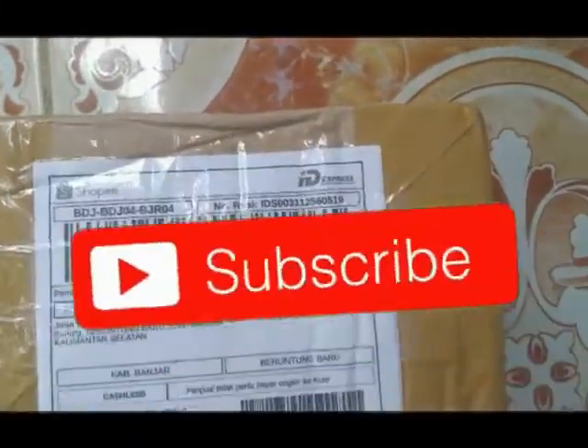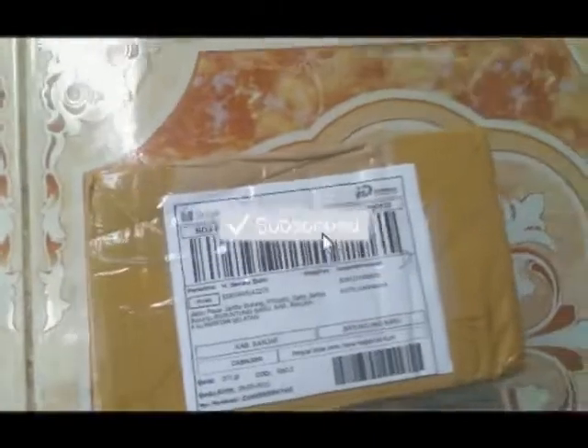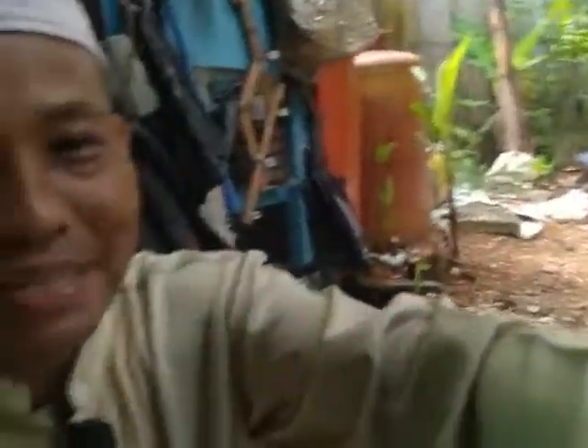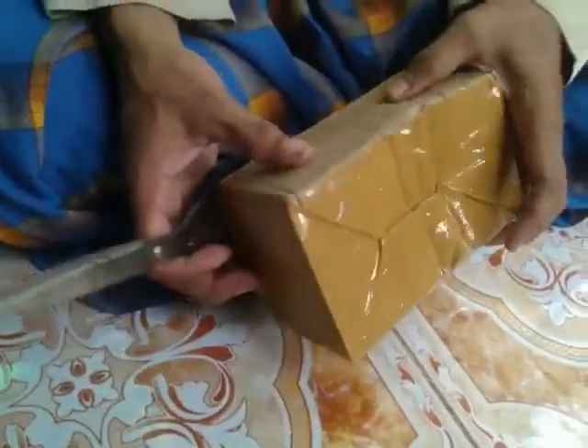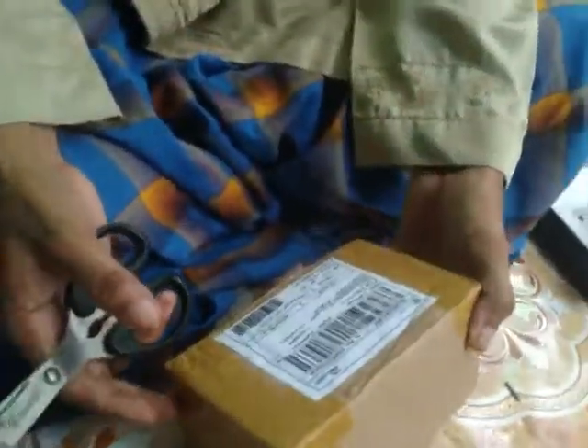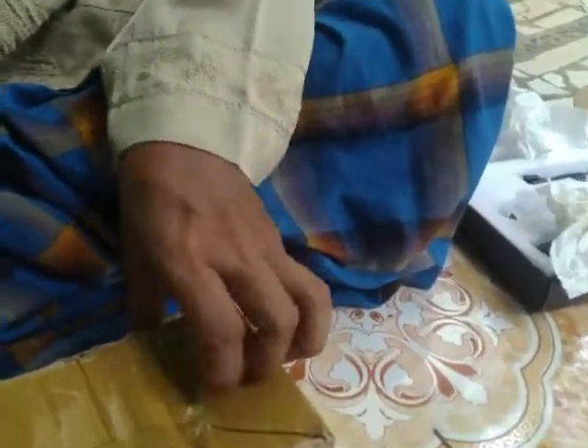Assalamualaikum warahmatullahi wabarakatuh sahabat-sahabat, kali ini saya kembali datang dengan paket pesanan untuk unboxing ya sahabat-sahabat. Biar Sabrina yang merahnya - ayo Sabrina, kita unboxing bersama! Paket ini saya pesan tiga hari yang lalu, saya tidak menduga hari ini sudah nyampe. Isinya adalah sparepart-sparepart mainan saya, saya pesan banyak sekali beragam sparepart mainan ya sahabat-sahabat.